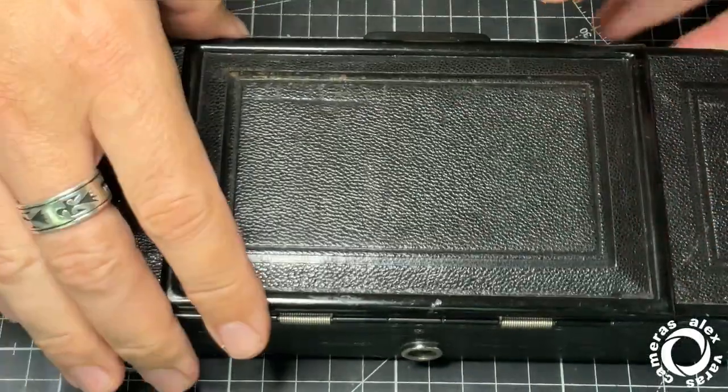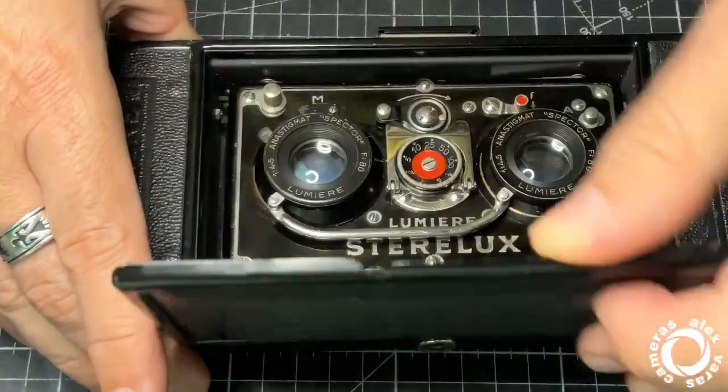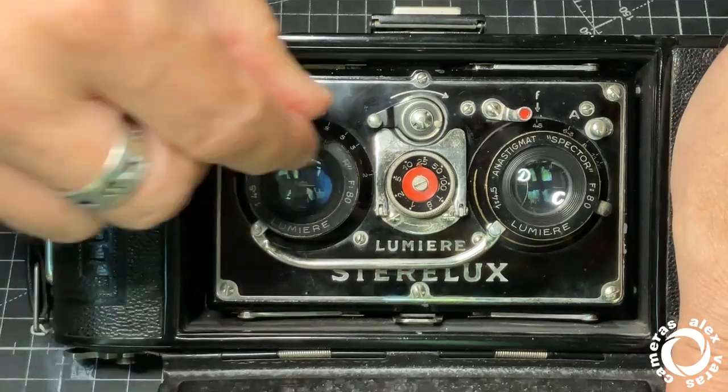Now the camera. Nice. Lumiere Stere Luxe.